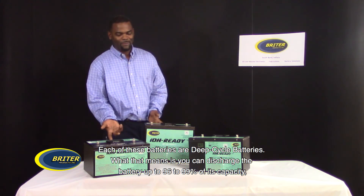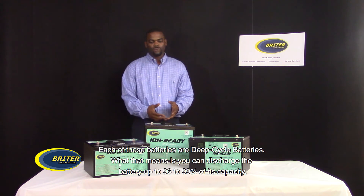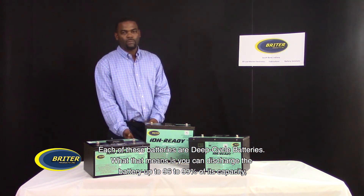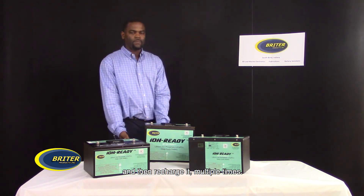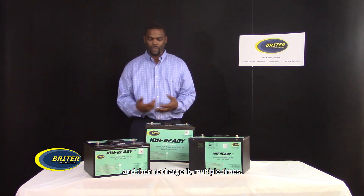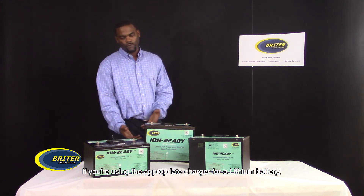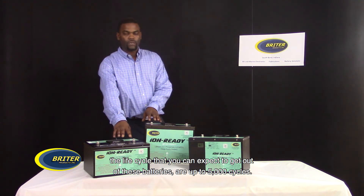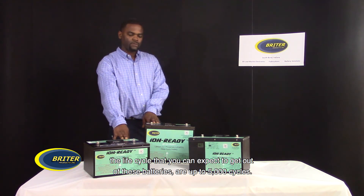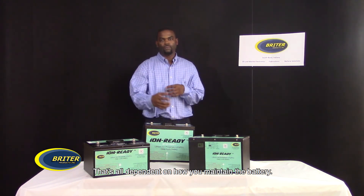Each of the batteries are deep-cycle batteries. What that means is you can discharge the battery up to 96 to 99 percent of its capacity and then recharge it multiple times. If you're using the appropriate charger for a lithium battery, the life cycle you can expect to get out of these batteries is up to 5,000 cycles. That's all dependent on how you maintain the battery.